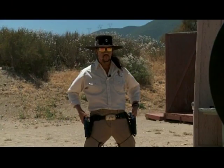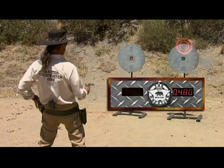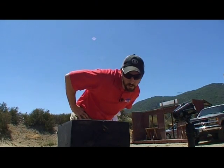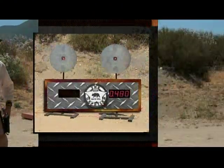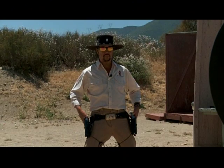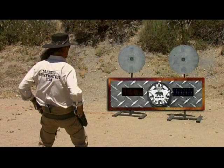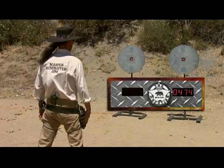Stand by. Ready? It's a 480 on that one, Cisco. Cisco's time comes in just under a half a second. That's the pace he's shooting for. Stand by. Ready? 474.